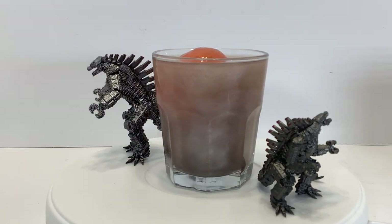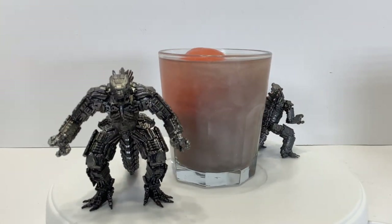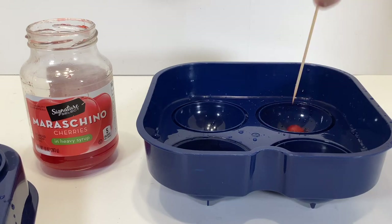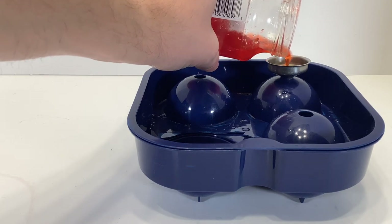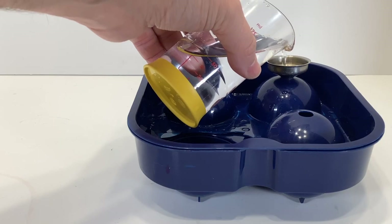For this drink, you'll need an ice sphere mold, some maraschino cherries, a lemon lime soda, silver luster dust, and a Japanese whiskey. Start by adding a cherry to your ice sphere mold and pour in some of that cherry syrup. The more you use, the redder your sphere will be. Fill it up the rest of the way with water and set it in the freezer.